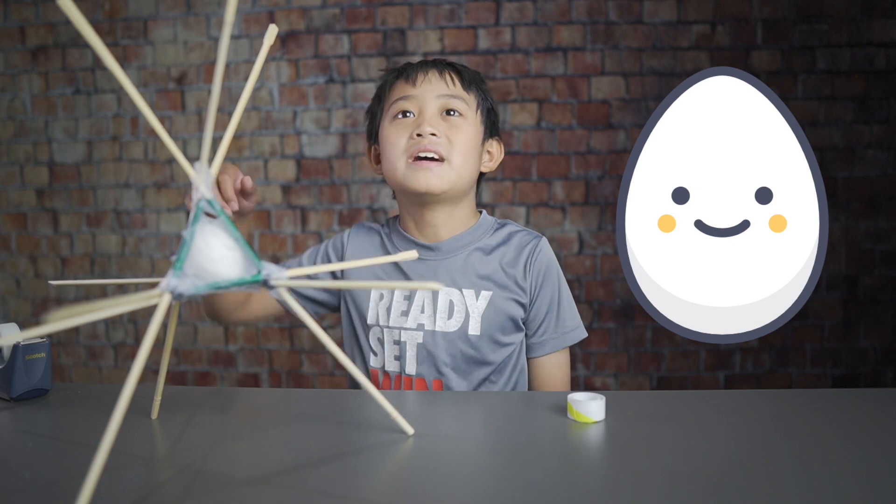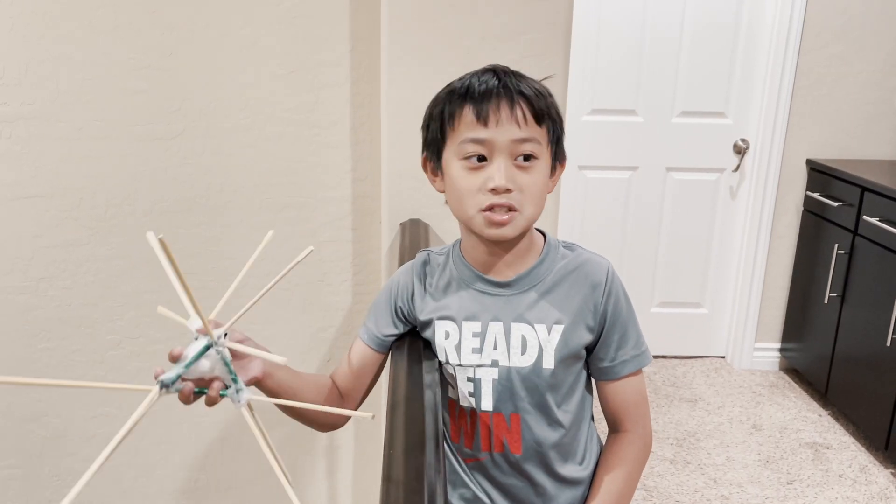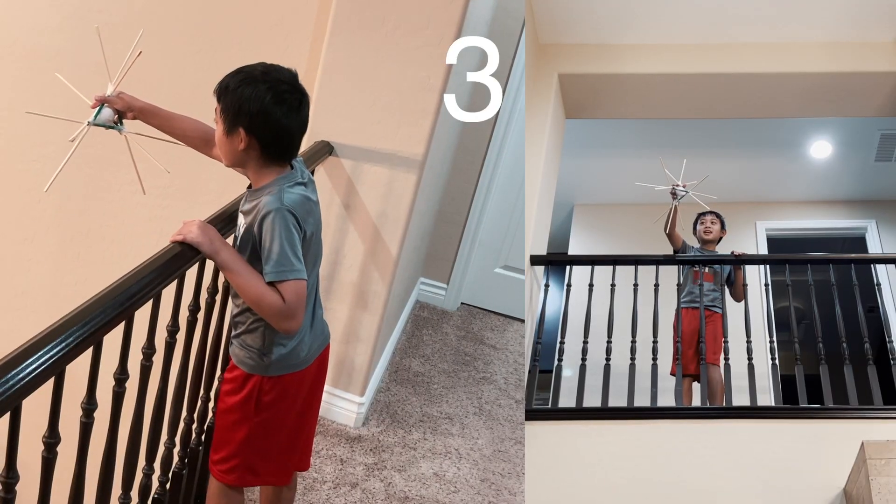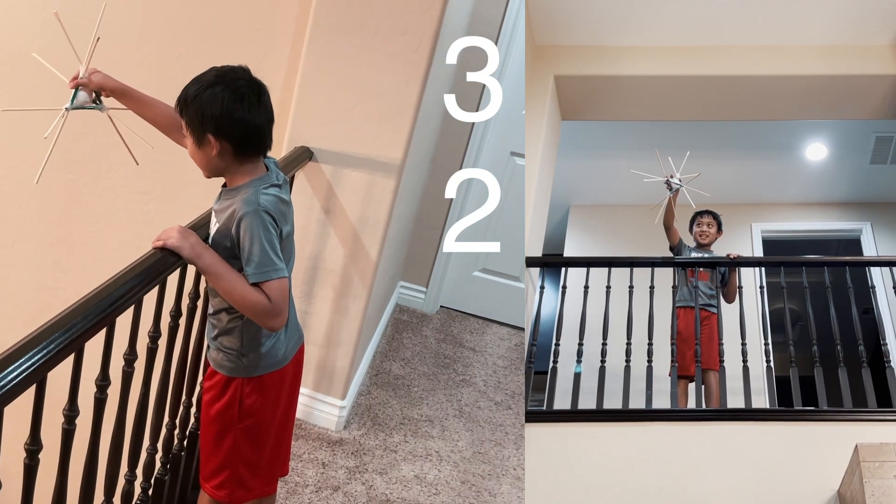So let's try it out. This egg drop is gonna work. This is the moment. Three, two, one.